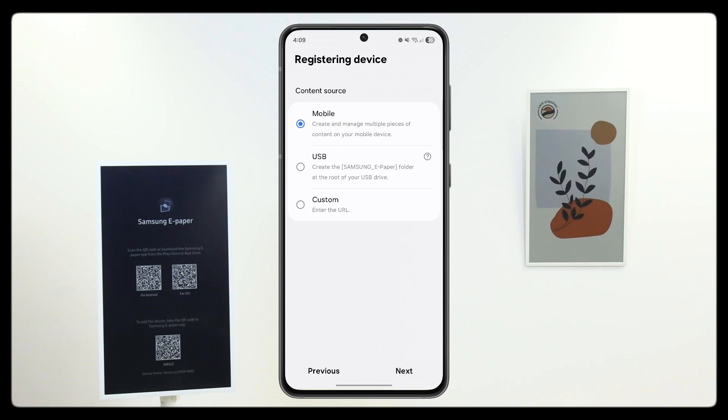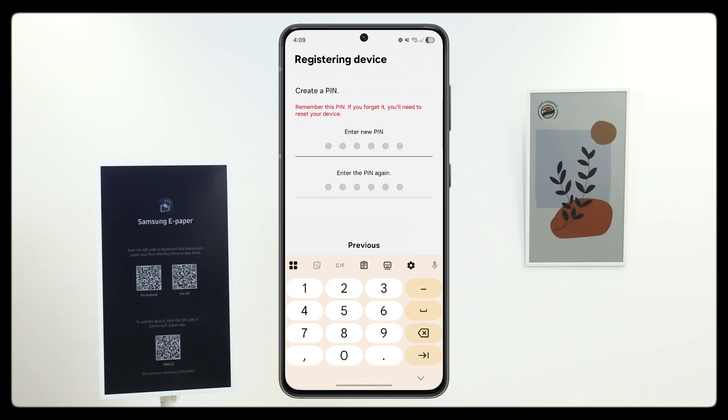From here you can select how you would like to play your content. For now, we will leave it as the mobile CMS.